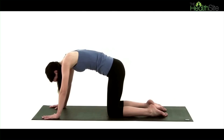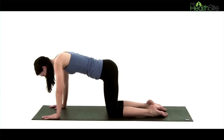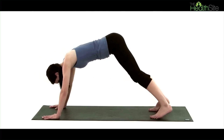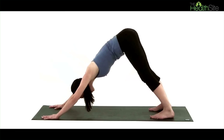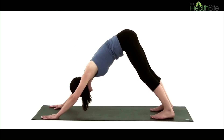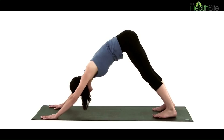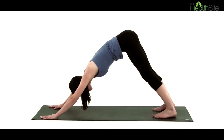Bring your spine to a neutral position. We're then going to take this a little bit more advanced. We're going to tuck our toes under, lift up our knees, raise the bottom into the air and come into a downward facing dog. Adjust your legs so they're hip width apart, spread the fingers and really feel the bottom coming as far up towards the ceiling as you can.